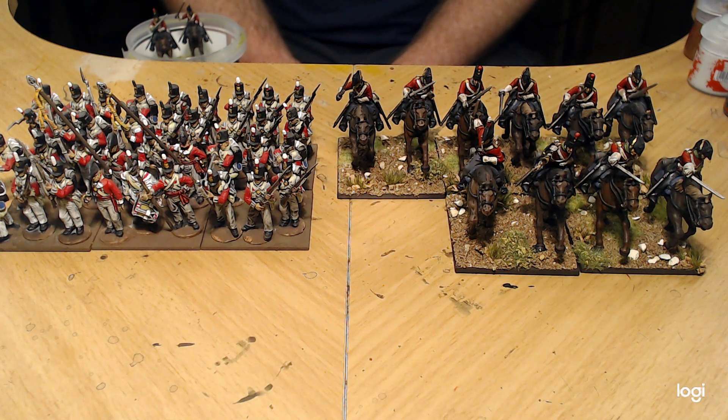I like doing Samurai as well, but I don't think you can count that as horse and musket, even though they had very primitive rifles and cannons. I think I'll leave that for something else. I've got lots of ancients I need to paint as well, so maybe I'll do it there.